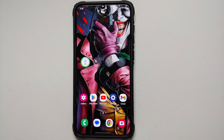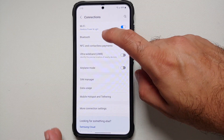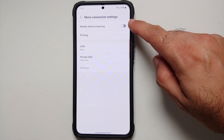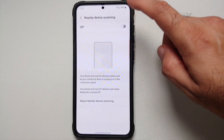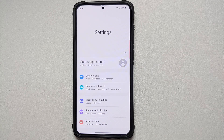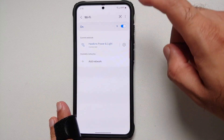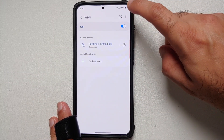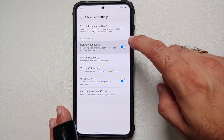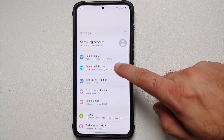Go into Settings, then Connections, scroll down to More Connection Settings, and make sure that 'Nearby Device Scanning' is turned off. We don't want Wi-Fi scanning for devices or networks when we're not on our home network. Also, if you go into your specific Wi-Fi settings, tap the three-dot menu at the top right, go into Advanced Settings, and you can disable the 'Network Notification' toggle as well.